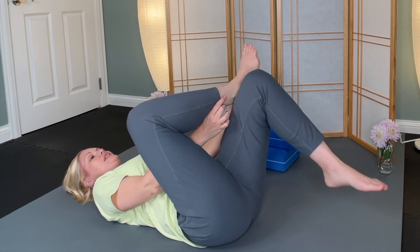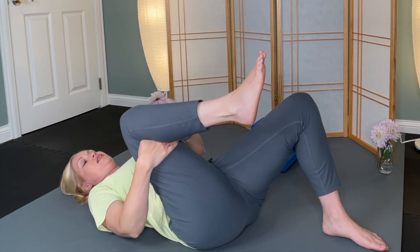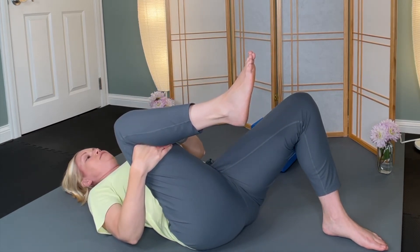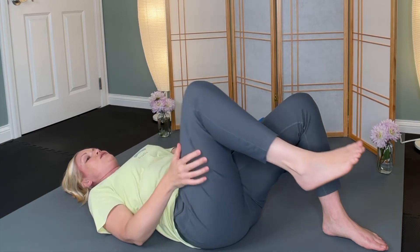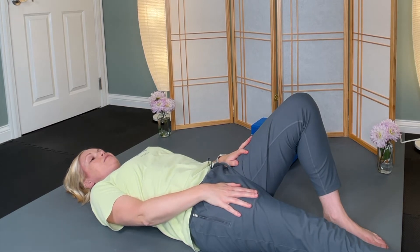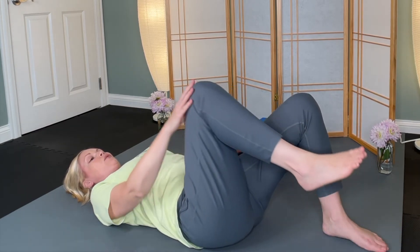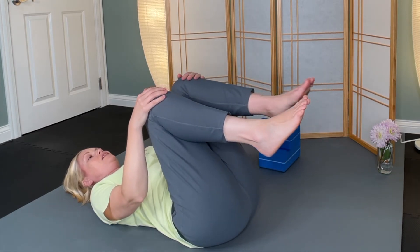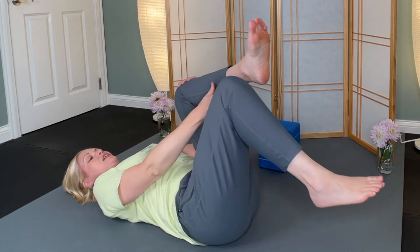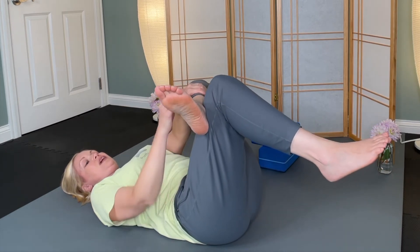When you're ready, release. Maybe give this right thigh a little squeeze, then stretch it out — let it go long. Feel that length, then drag that heel back in. Bring both knees into the chest again, and then switch — taking the left ankle just on top of the right thigh.